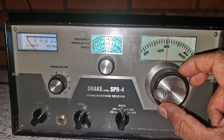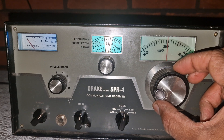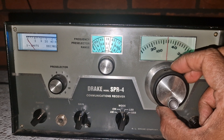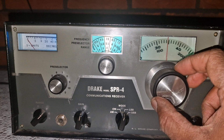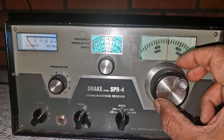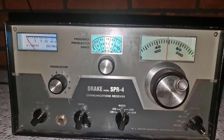What you are hearing right now is a collection of amateur QSOs in LSB mode. The voices are crisp, the background noise is low, and even closely spaced signals are cleanly separated. That's thanks to the selectivity filters in this receiver — a key part of what makes the SPR4 sound so good.